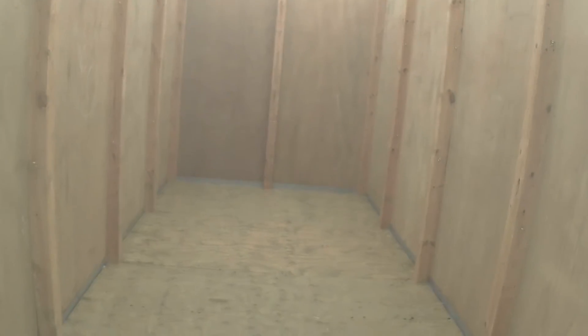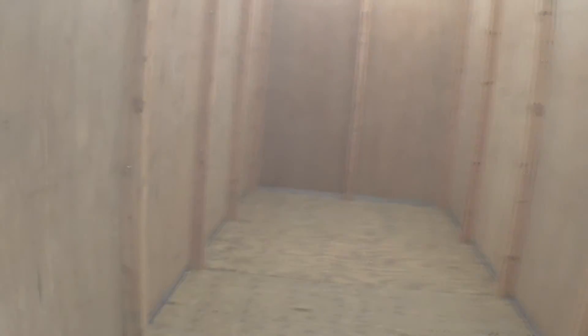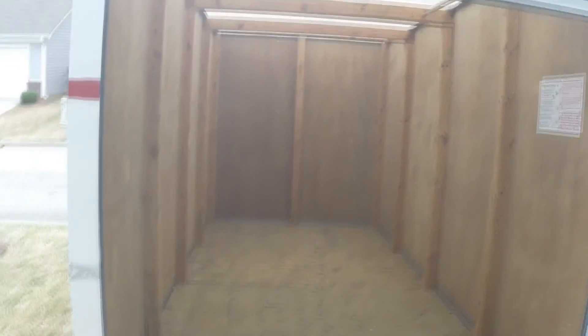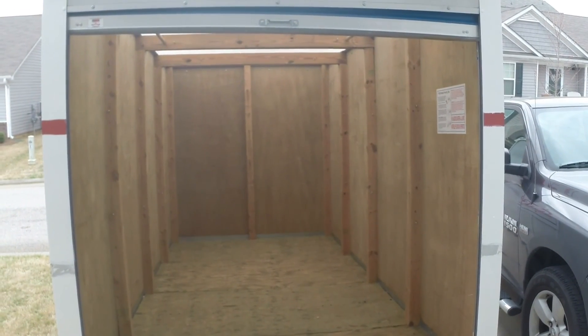Alright guys, here's the inside of it. There we are — that's the inside of the pod, empty of course. We'll be filling this up over the next day or two. So there you go — that's the pod.